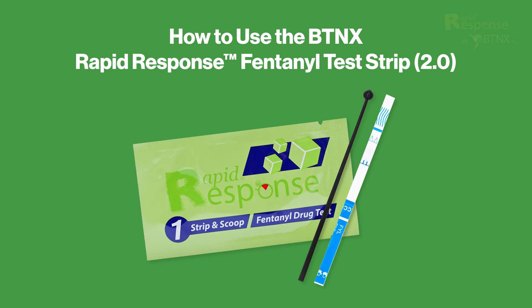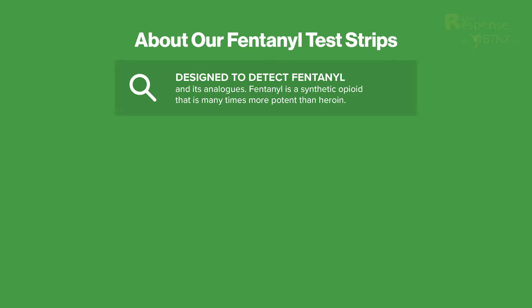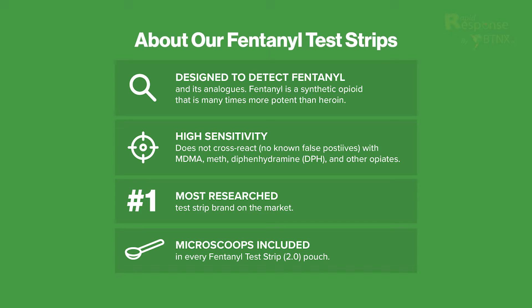About the BTNX Rapid Response Fentanyl Test Strip 2.0. Our fentanyl test strips are designed to detect fentanyl and its analogs, are highly sensitive, and do not cross-react with MDMA, meth, diphenhydramine, and other opiates. They are the most researched brand on the market and include a micro-scoop in every Fentanyl 2.0 pouch.